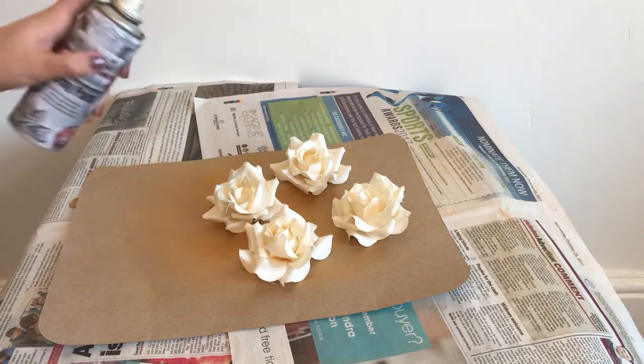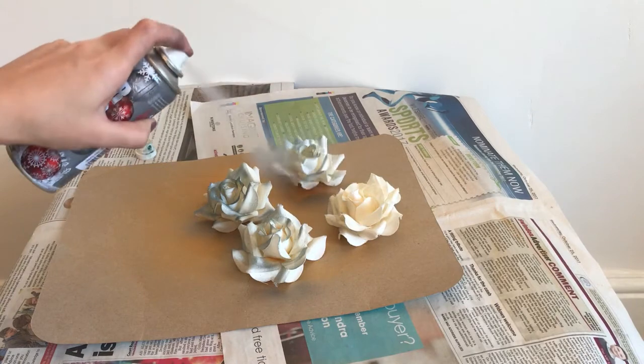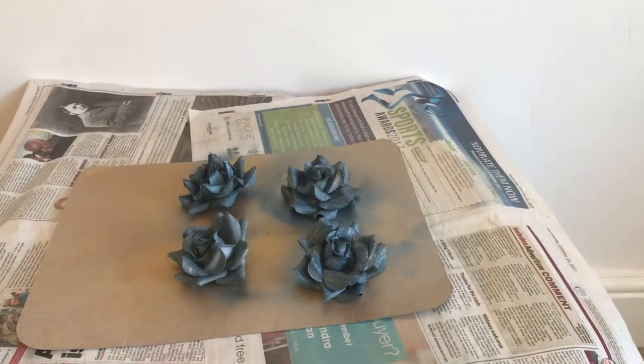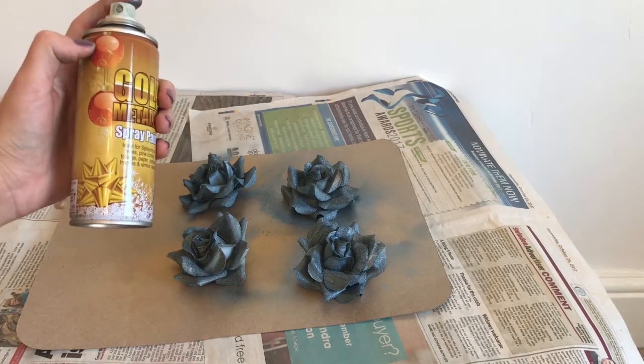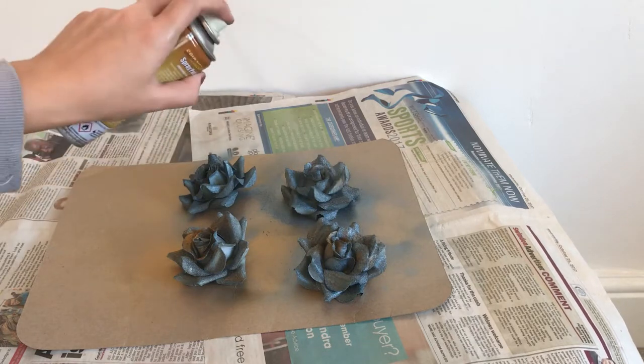Next, grab your silver spray paint and start spraying your faux rose heads. Once I had completely covered the roses in silver spray paint, I went in with the gold and just gently sprayed the top of the roses.